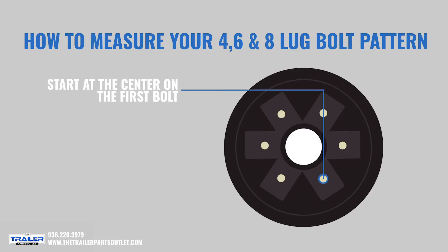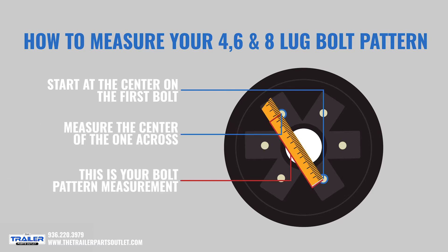You want to find your starting bolt, go directly opposite of that, and then measure center to center. This will give you your bolt pattern measurement for the four, six, and eight lug bolt patterns.